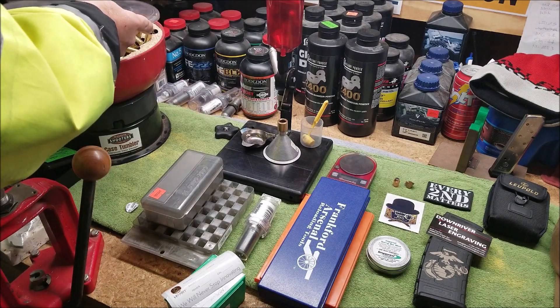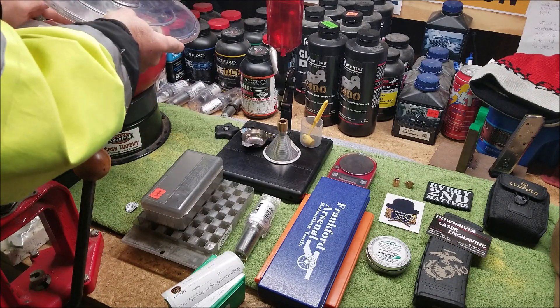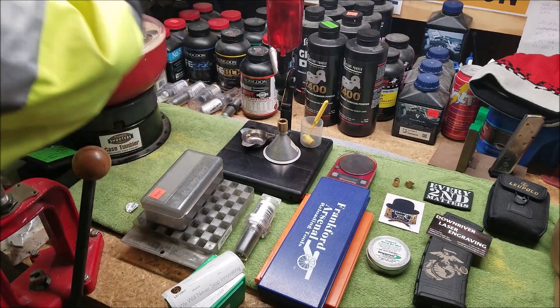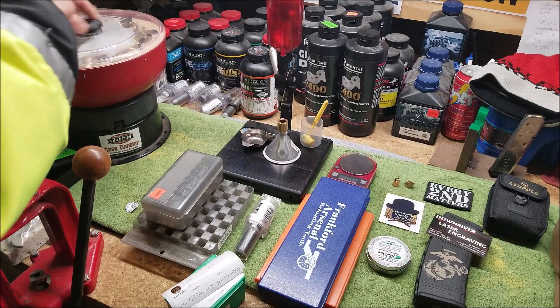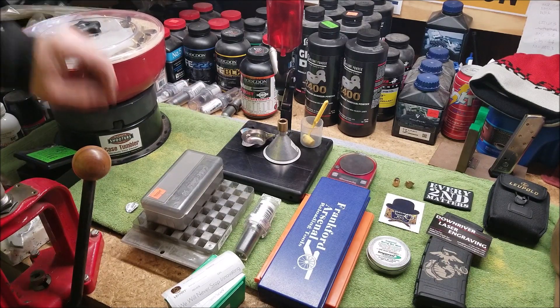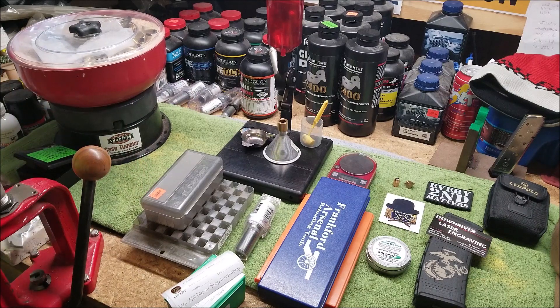Put the lid on it with the dryer sheet in there, fire it up, and I'm off to run some errands. When I get back I should have some clean brass.